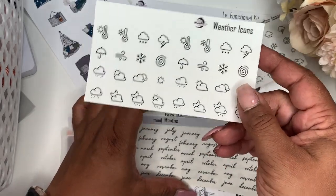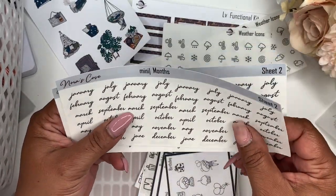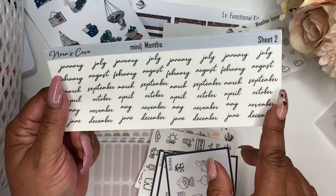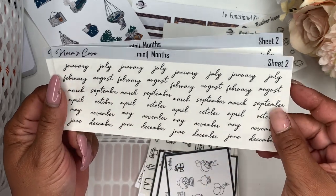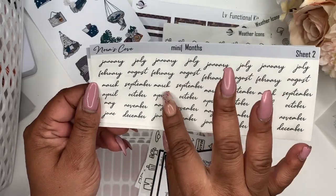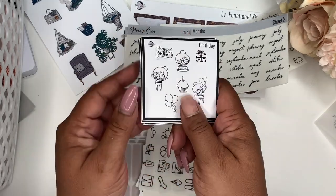The weather icons will be for Two Dollar Tuesday. Next up, we have the months in this particular script. You get sheet two, and you get four — instead of originally the two — and the little mini sheet, the small one.